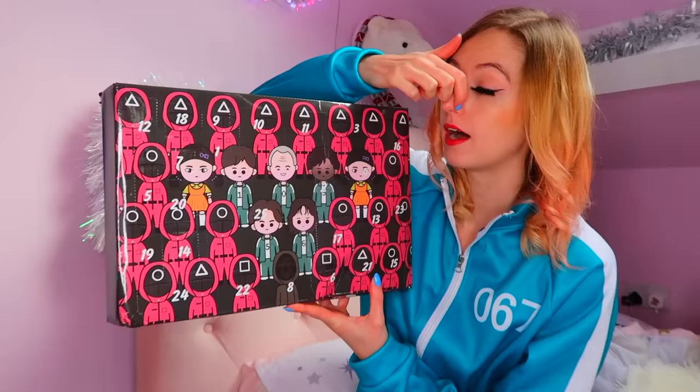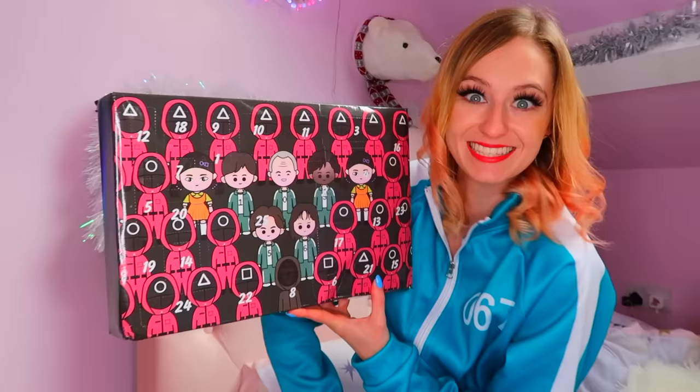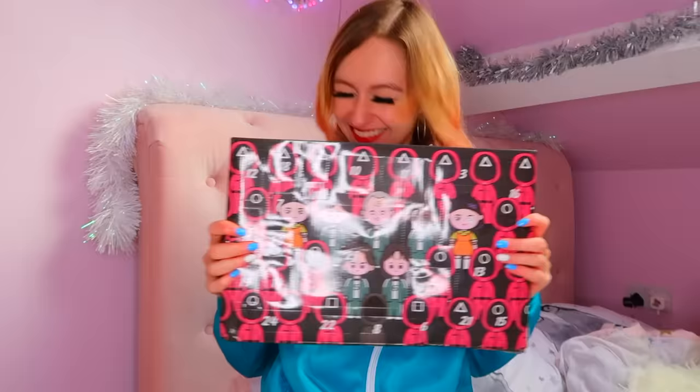I can't open one a day guys, my impatience gets to me. So we're just gonna unbox it all and see what squid game mystery fidgets we're going to find. I'm so excited, so let's head right on over to the unboxing table and let's start this video.